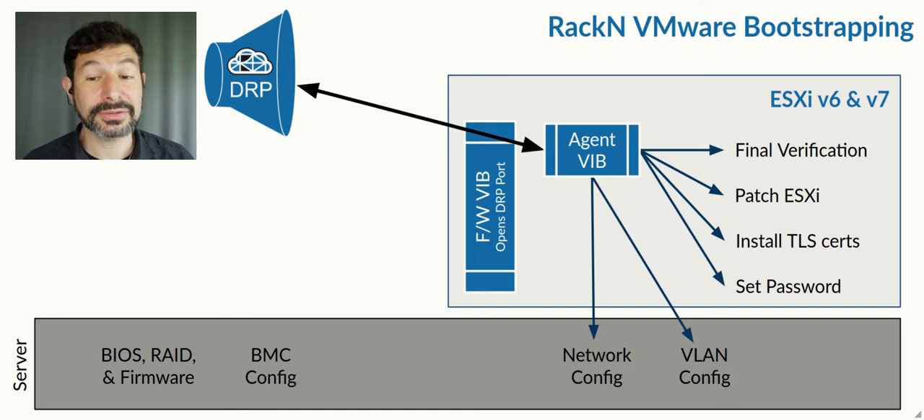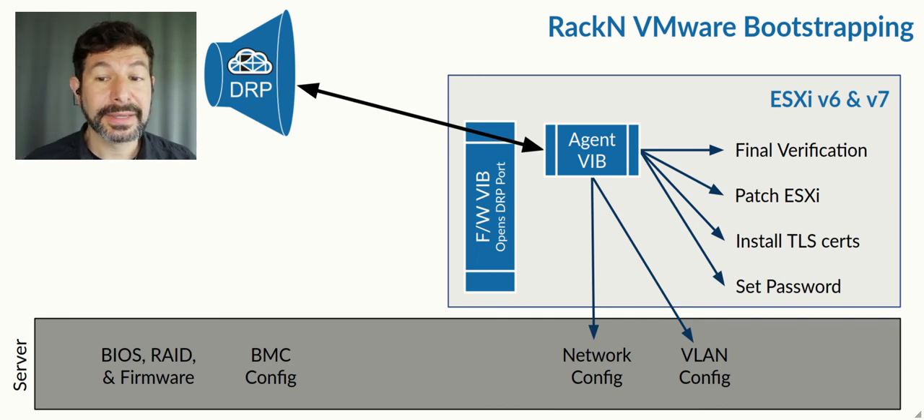Out of the box, we have a considerable amount of automation to do network config, VLAN work to take you off of VLAN zero and into the correct production VLAN, setting passwords, changing the requirements for the passwords to have high security criteria, installing TLS certificates so your APIs can run in a trusted mode, and patching ESXi to the VMware specifications for the cluster, which might not be the way your ISOs originally came installed.